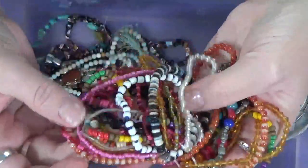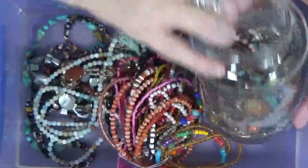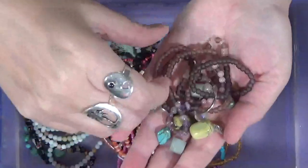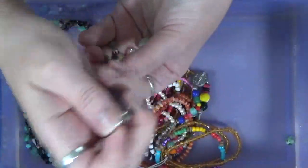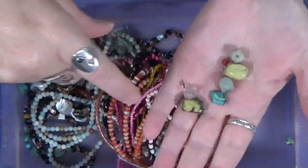I think this is just all beads that someone has put together on a string to sell. And they ended up in my jar. Let's see what else we've got in here. We've got a stray bead. There's just some rock beads - stone beads, I should say.